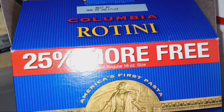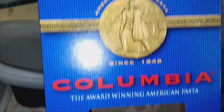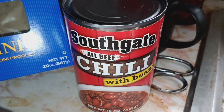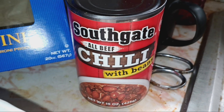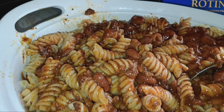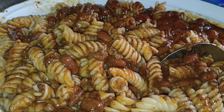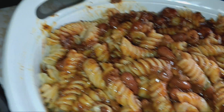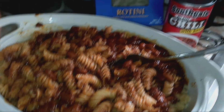We got this at Dollar Tree, and it's like a full box. I used two cans of Southgate all beef chili with beans. I decided to try something new because I tried it before with the ramen noodles, and this is what I made. We're going to be busy tomorrow, and I wasn't busy today, but that's what I used.